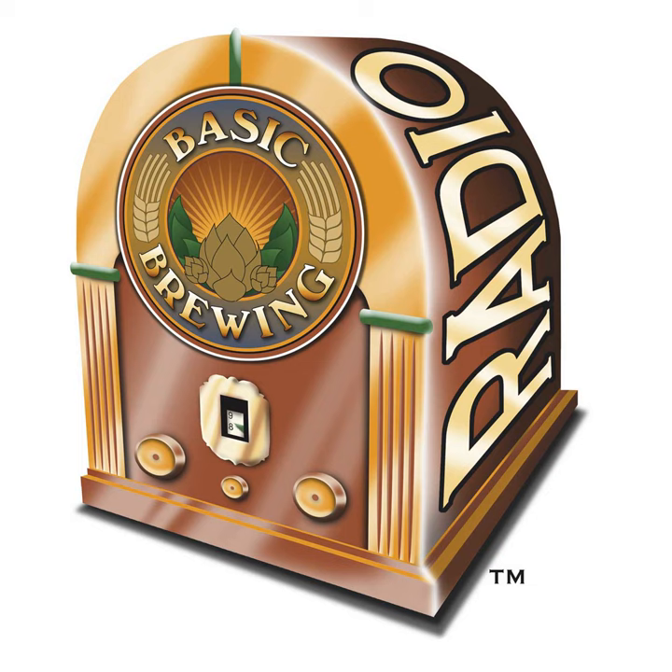Brendan also asks: what is the number one most important factor from a yeast perspective to getting a good fermentation? I don't know that you want to narrow it down to just one. Well, there are a number of things, but there's one that I think gets overlooked or misunderstood more than anything else, and that's the aeration of the wort — the oxygen that yeast need to start and complete their fermentation.